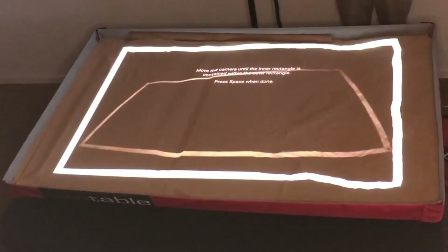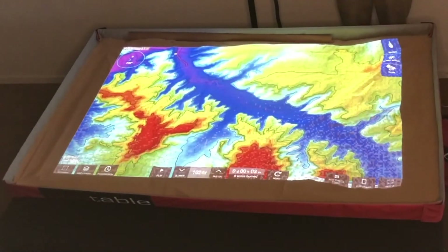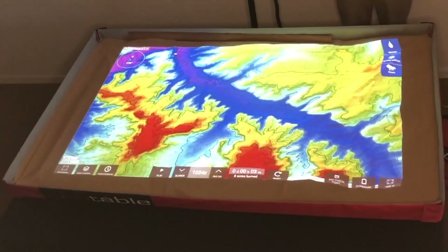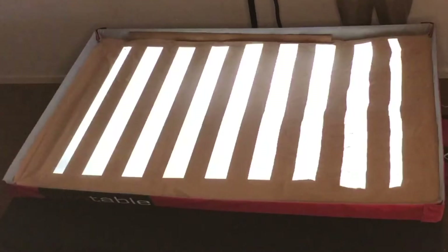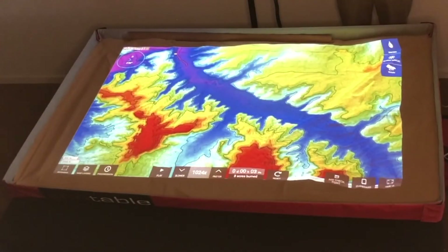Press A to confirm the alignment of the camera to the projection. Press B to identify any significant blind spots the camera can't see. And press C to recalibrate the camera. If you are still having issues, feel free to contact SimTable support.